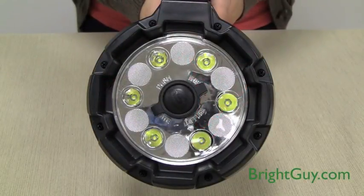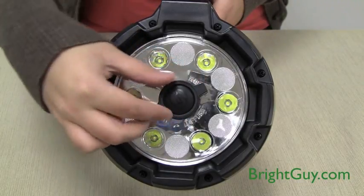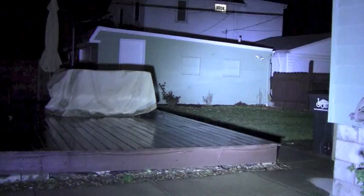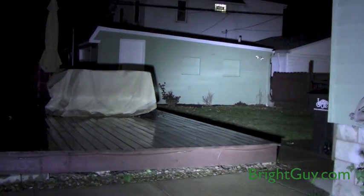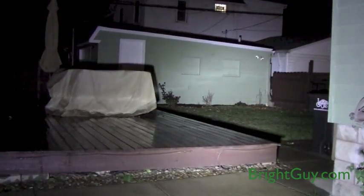The E-Flood Lightbox HL also has a choice of beam pattern. Use the lens to switch between a more focused beam pattern or a more diffused beam pattern. The E-Flood Lightbox HL has a far reaching beam of 1,154 feet.